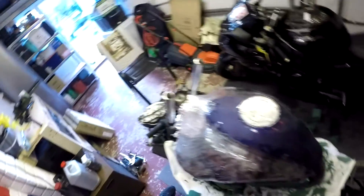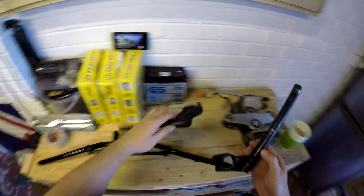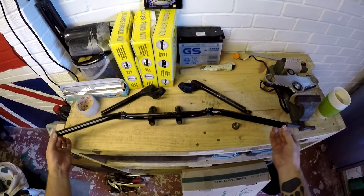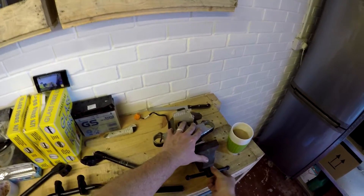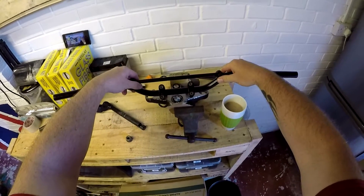I want to show you what I've done here with the handlebars. I had a real pig of a job with them. We've got the original handlebars — and there are the new bars. Scrambler. What I need to do is drill a couple of holes in the top fork clamp and basically put these on the top fork clamp like so.